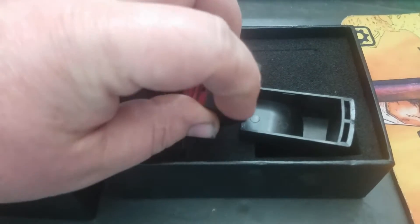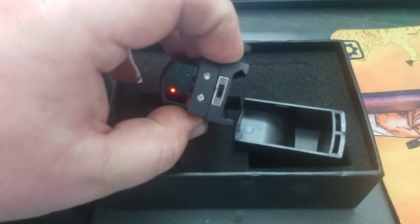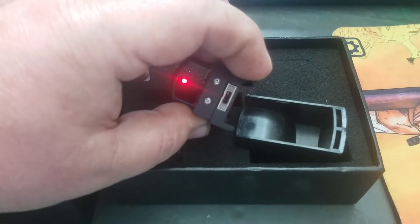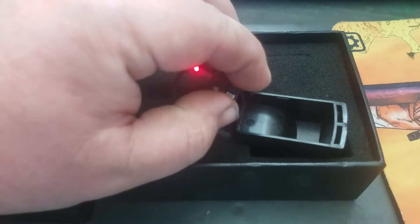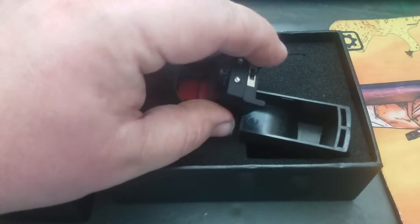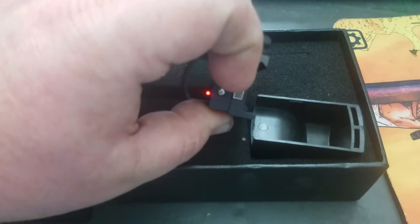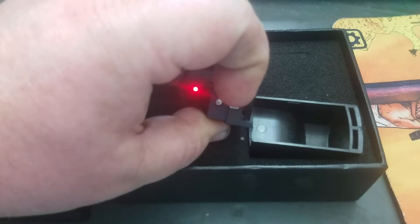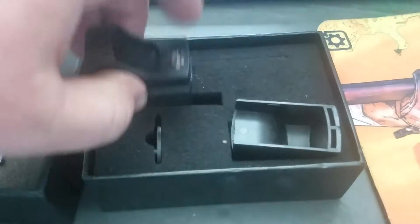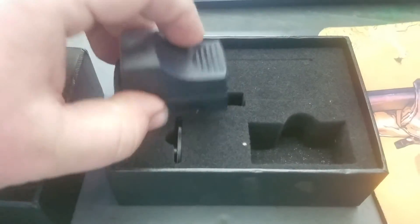There's already a battery in it — you can see it works. It has three modes: off, real dim, and a little brighter. So if you're interested in winning this, I think it's super cool.